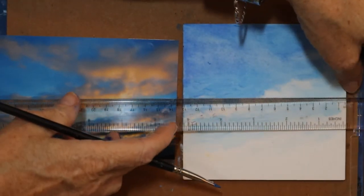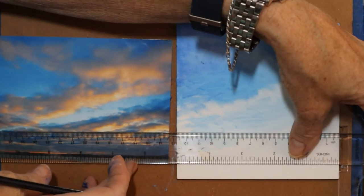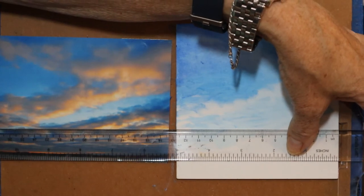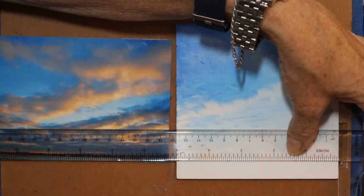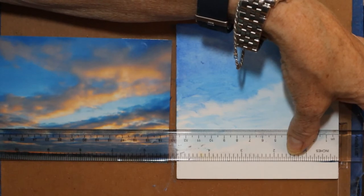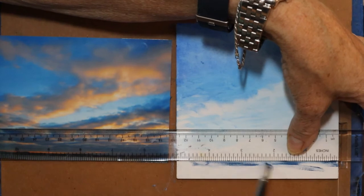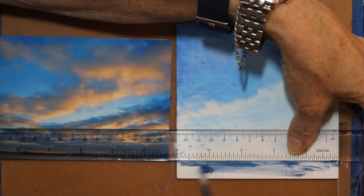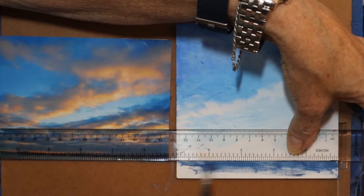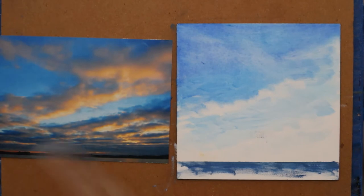I'm going to get my T-square here, line it up, and slide it down to where I want my horizon. I want my horizon really low on this one — not as low as it is in the photograph, but I want it low. This line is going to be the water line. I'm holding the T-square in place and just kind of scrubbing in where the water is going to be.